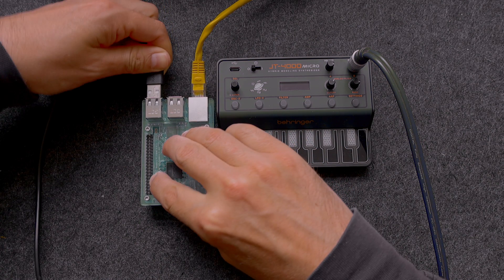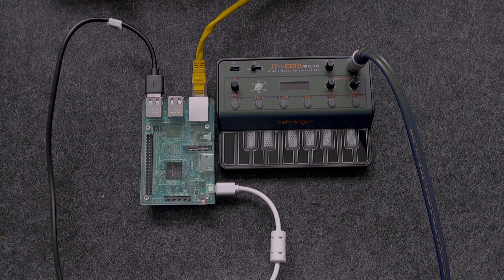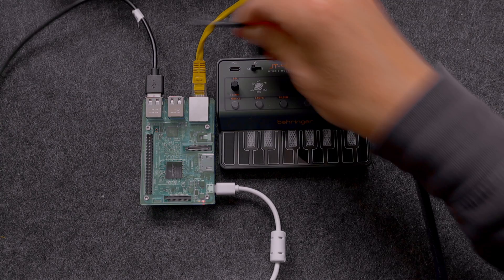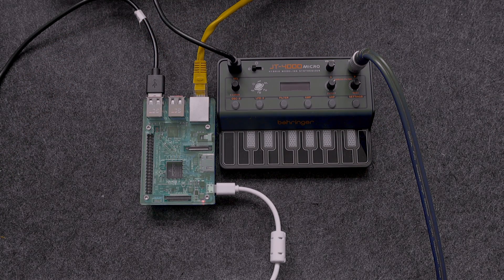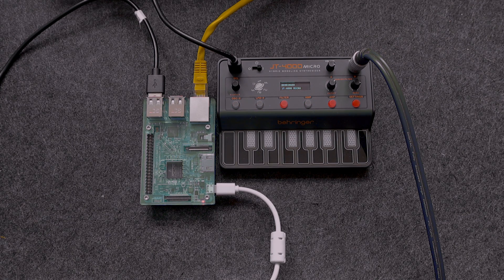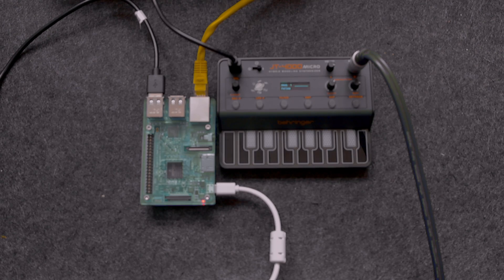You'll notice I've already got an Ethernet cable plugged into the Raspberry Pi because I'm going to remotely control this via VNC. I want the best, most stable connection, which is better than over Wi-Fi. Also on the JT4000 I've got a cable connected into the headphone socket going into the audio interface, so I'm recording what's coming out of the JT4000.